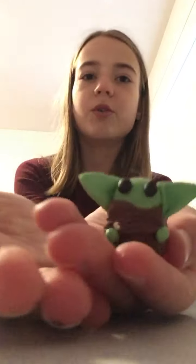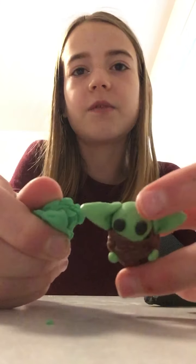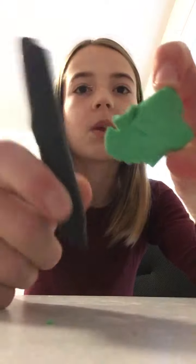As usual, you will need clay: black clay for his eyes, some brown, and green. The original green I used came in a pack from the dollar store. I didn't really like the color — even the lighter green was too dark — so I added some white to lighten it up a bit. Go with a light green as close as you can get to his skin tone, black for his eyes, and brown for his outfit.